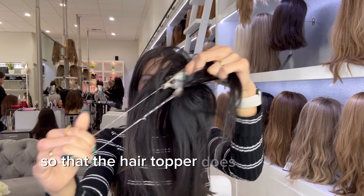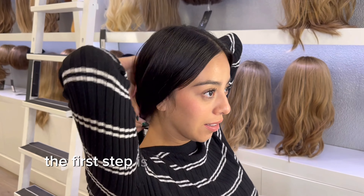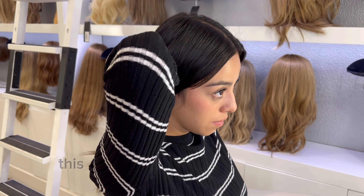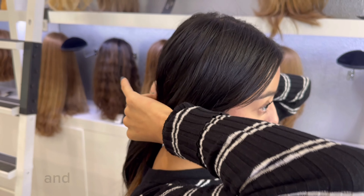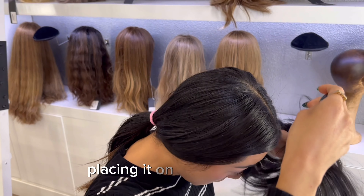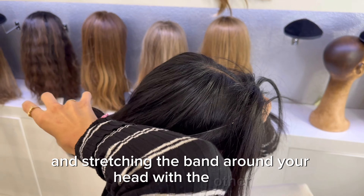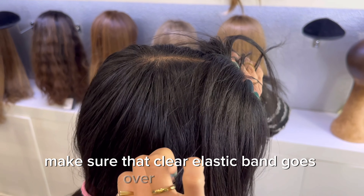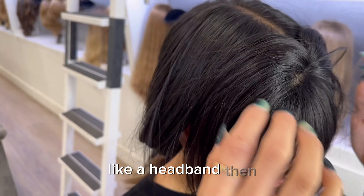Putting it on is really simple. The first step is to put your bio hair in a low ponytail — this will act as a guide to show you where the clear elastic band should wrap around your head and touch at the nape of your neck. Then take the topper and hold it upside down, placing it on your forehead. Hold it down with one hand and stretch the band around your head with the other, making sure the clear elastic band goes over the ponytail and lays flat behind both ears like a headband.